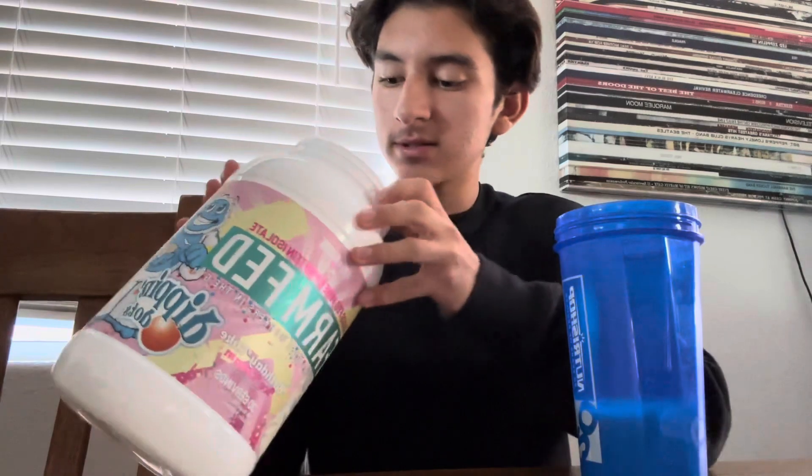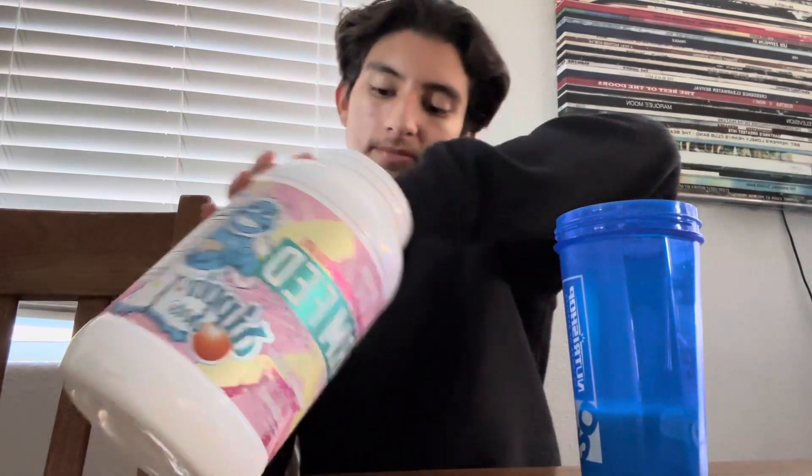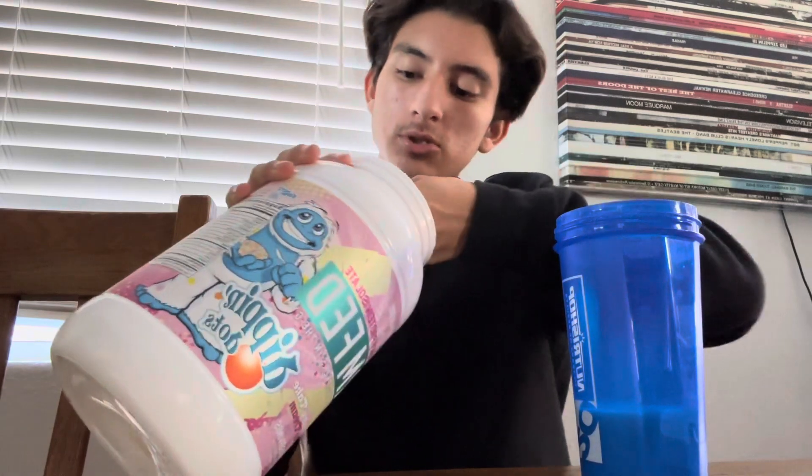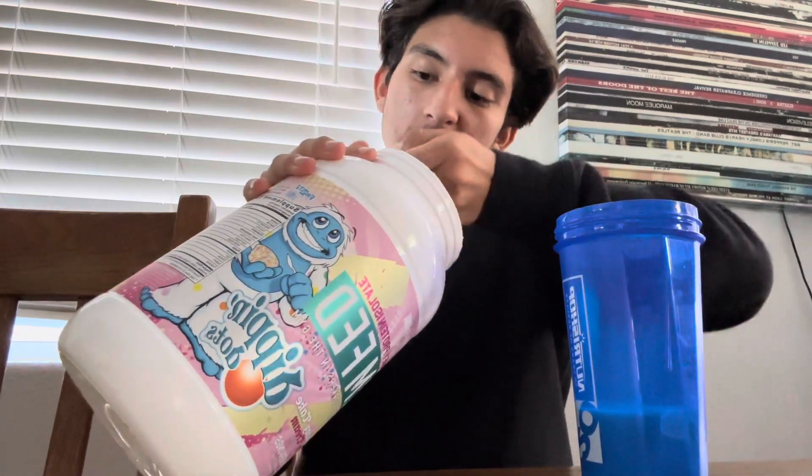I'm gonna put some milk in here with some creatine — gotta get my creatine in. I'll compare it to the ice cream I had two days ago, so I wonder if it's gonna even be close. I've got about eight ounces of milk in here, so let's mix it up.